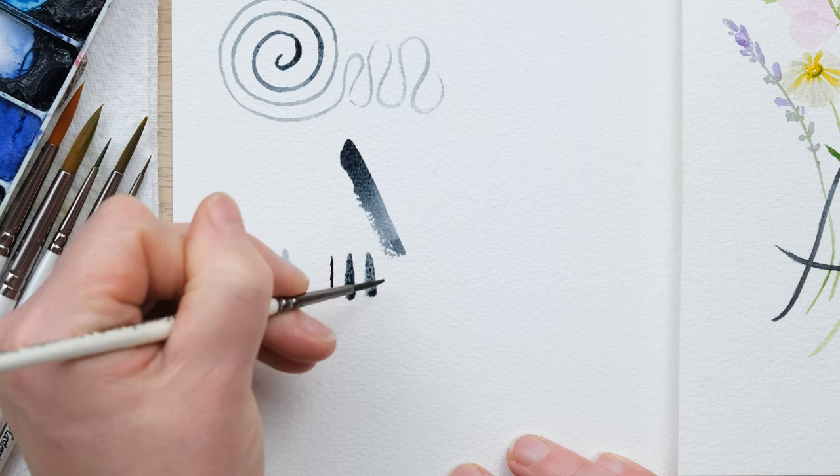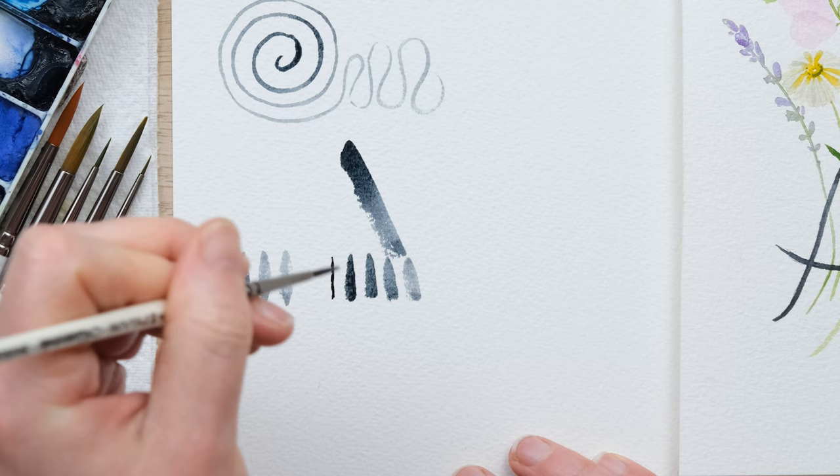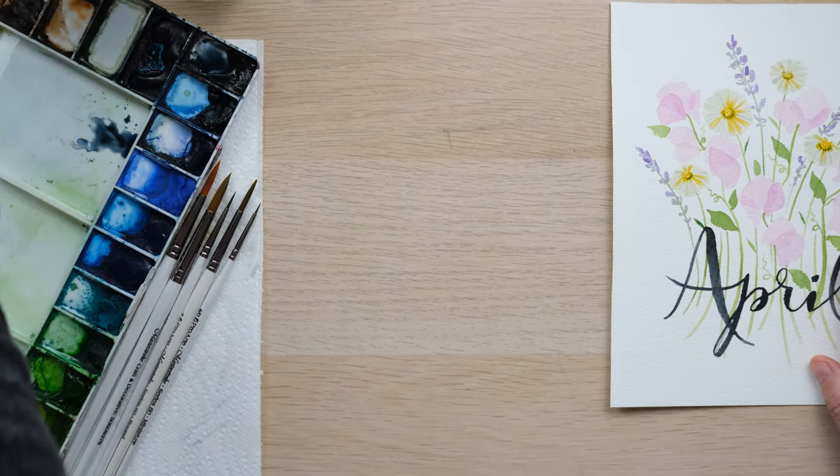You can achieve the thin and thick lines with both the vertical and angled hold of the brush, but it's more about how that comes into play when you start to actually write in lettering.